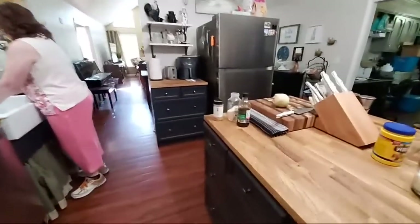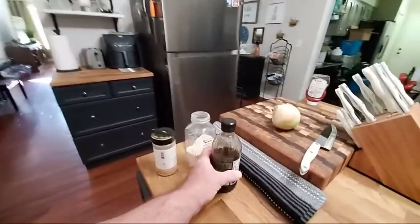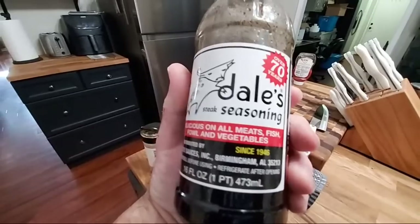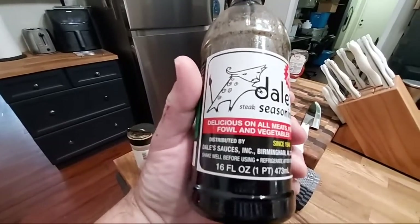It's actually a lot stronger than Worcestershire. A lot of people ask about it. Dale's is out of Birmingham, Alabama.